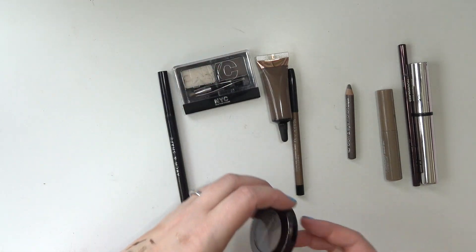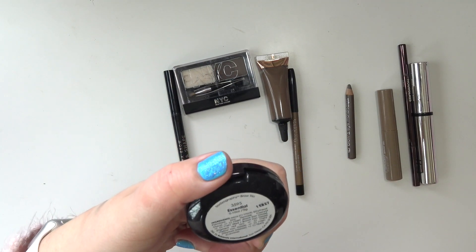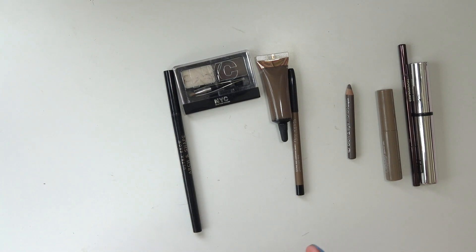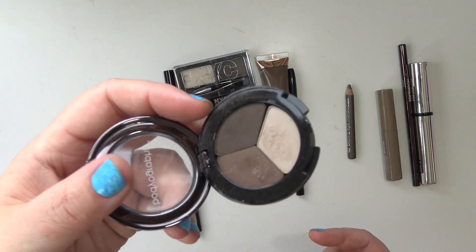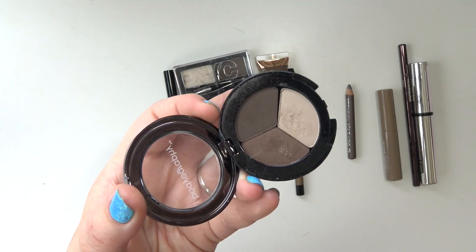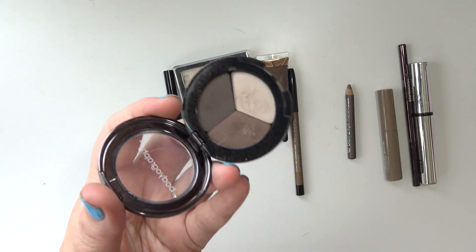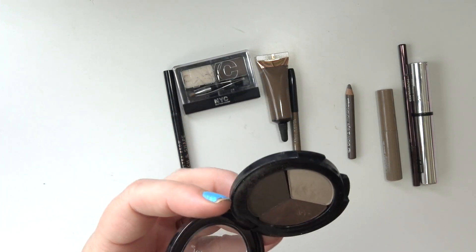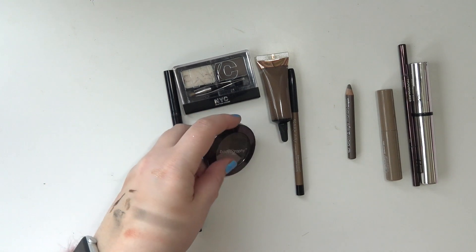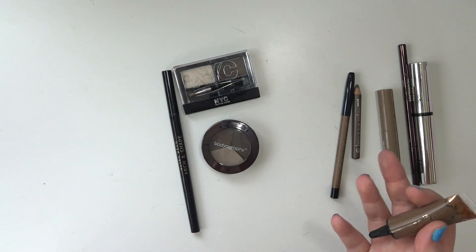This is the Bodyography Brow Trio in Essential — three different brow shades. I used this quite a bit when I first got it, maybe five or six years ago from BoxyCharm. It's fine, but I'm not a big brow powder person, so I'll use it when I have to.